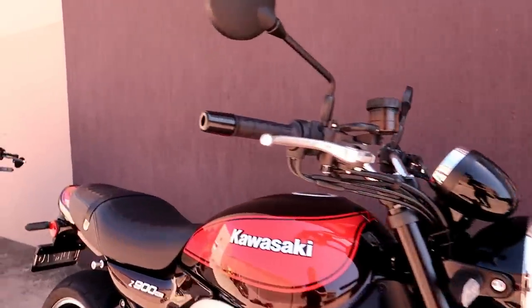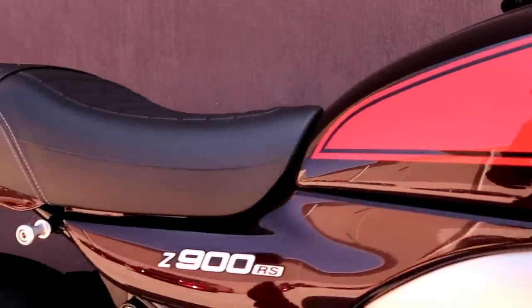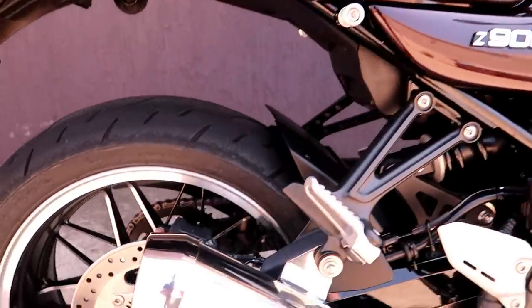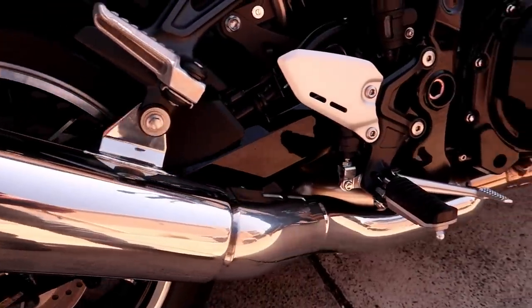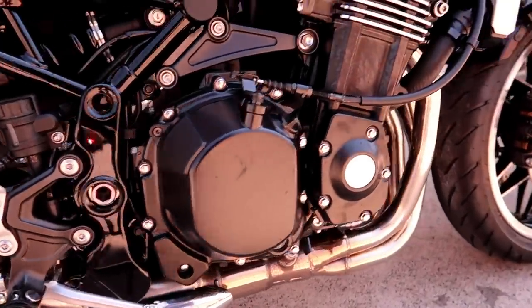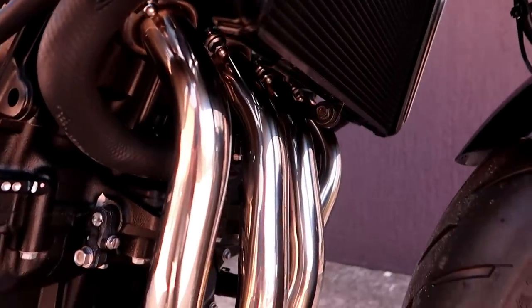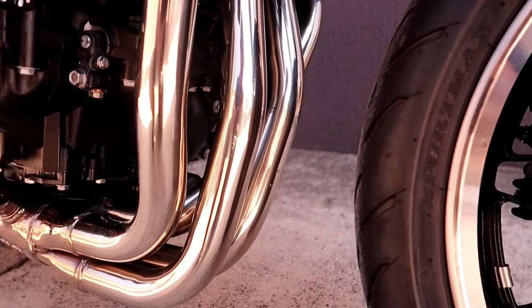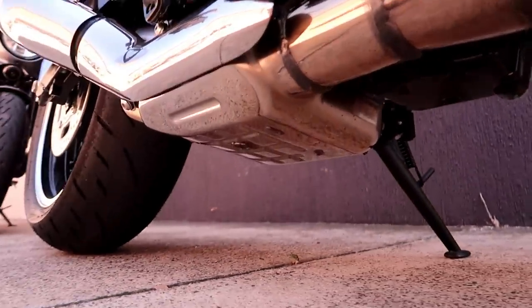A quick little walk-around of the Kawasaki Z900RS. These pipes have been custom designed for maximum sound — maximum quality of sound I should say. Coming down, these headers are double-skinned, so theoretically they will never blue — the outside of them will never blue. And you can see the catalytic converter underneath there.